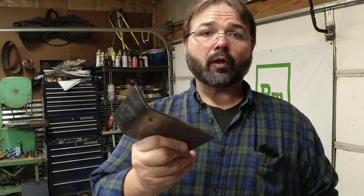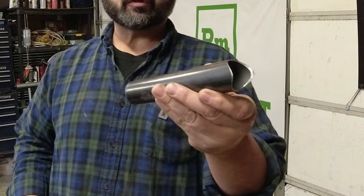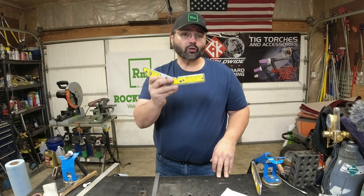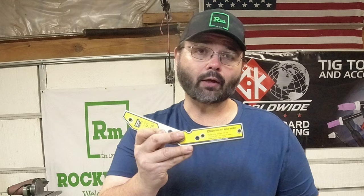Welcome back to another Tool Time Tuesday. Whether you're trying to weld plate together or tube, you've got the tool you need. It's the Strong Hand angle magnet and it has a lot of cool features. If you enjoyed this please subscribe to the channel — we'd appreciate your help getting us to 10,000 this year.